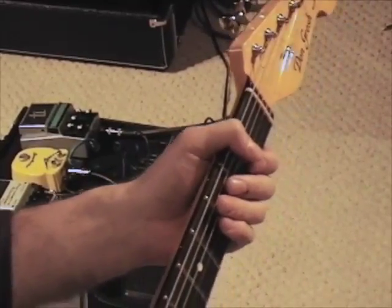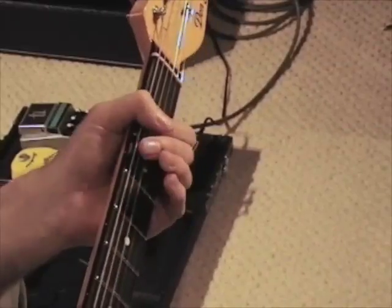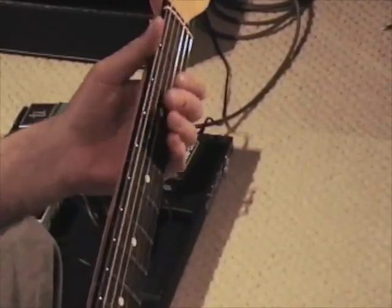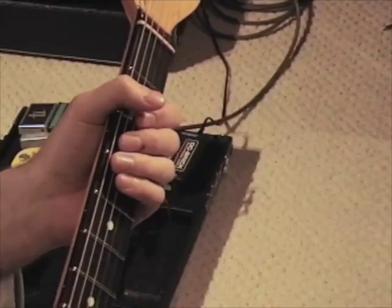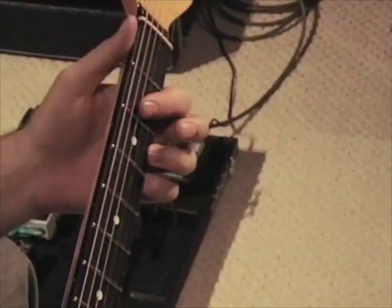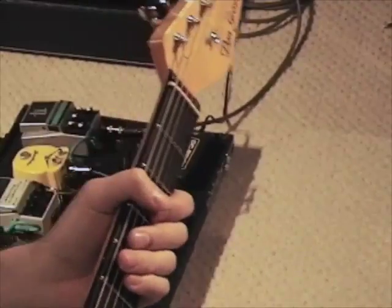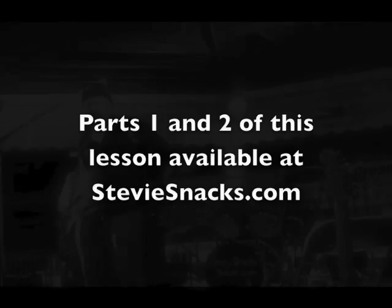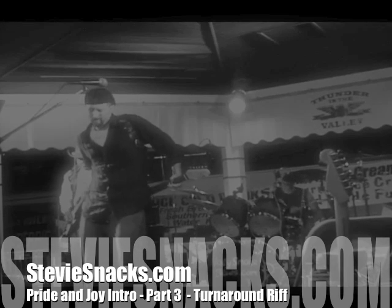That should get you started with this song. One other note: you're probably going to have to pick pretty hard to get that sound. That's one little trick for you for those of you who actually watched the whole way through — that's a bonus. When you get up to the four here, you can actually throw that chord in there. Alright, have some fun with that.